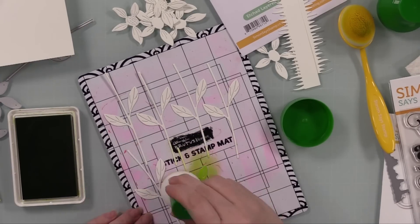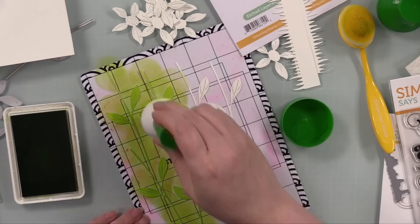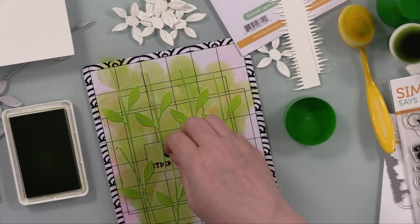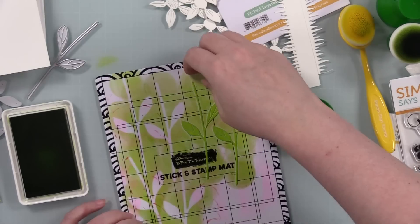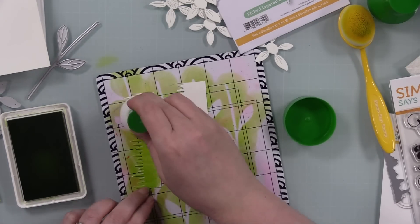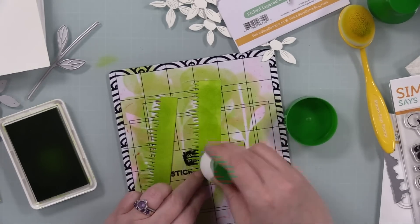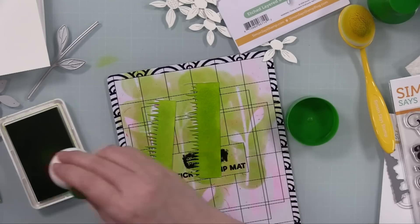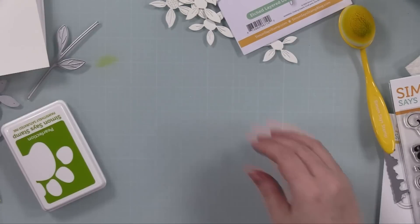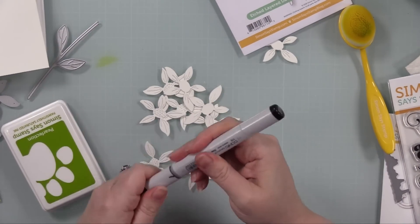I did a bunch of die cutting of just scraps of the same cardstock using the Etched Daisy, Etched Daisy Stem, and Etched Layered Daisy Stem dies. I put the stems onto one of my stick-and-stamp mats to hold everything in place and quickly added green ink — this is Simon's Perfection, one of my favorite greens — using a pouncer. I also die cut a couple scraps with another oldie but goodie, the Grassy Edges wafer die, and added ink to those.